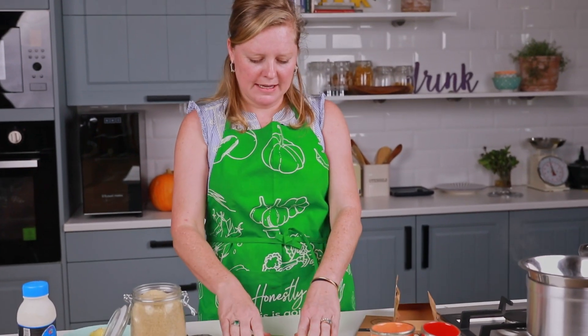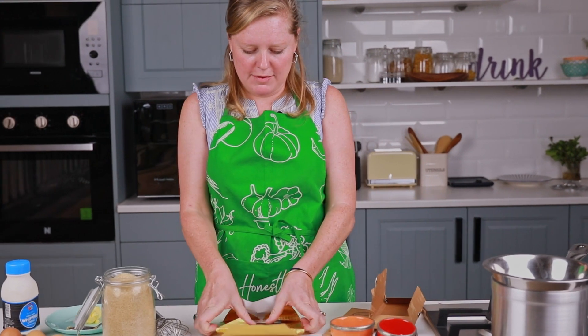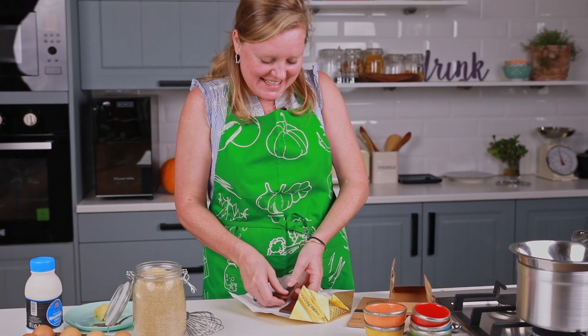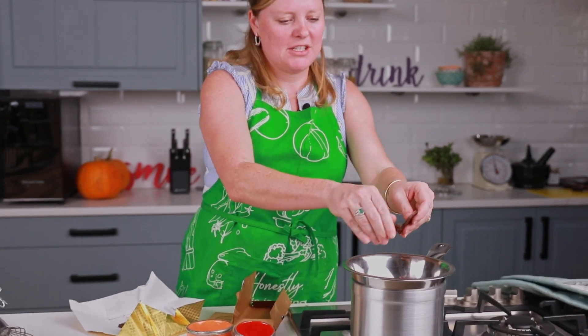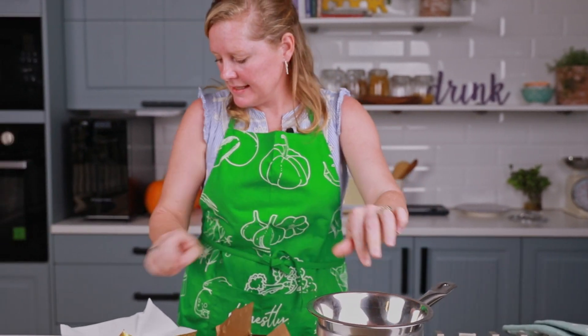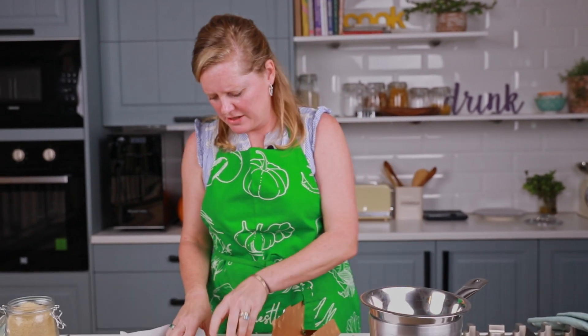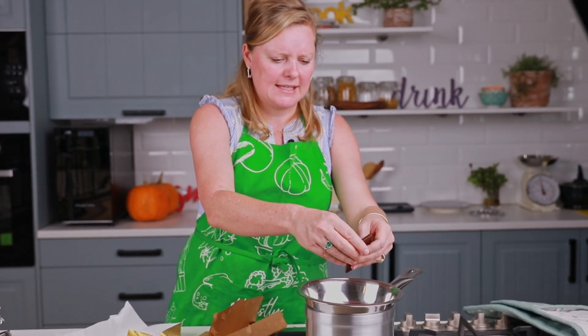I'm just going to break it up like this — let's see if that works. It didn't really work. Never mind, we're going to break it up into pieces and just put it into this bowl. The idea here is that you can't really burn the chocolate, you can't overheat it.